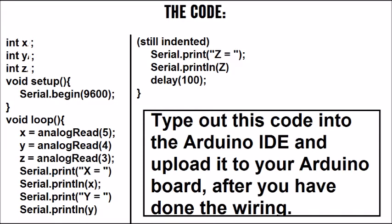In the void loop, we set x equal to analogRead(5), which is the analog pin the X pin on the accelerometer is attached to. Same with Y — analogRead(4) — and Z — analogRead(3) — to read what values the accelerometer is giving. Then we print the values to the serial monitor: Serial.print("X = ") followed by Serial.println(x), and the same for Y and Z. At the end, we add a small delay of one tenth of a second to get stable results.